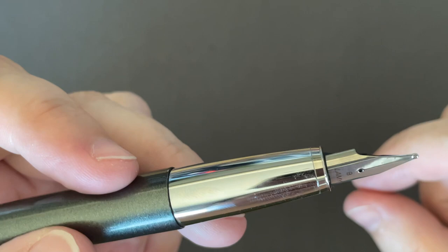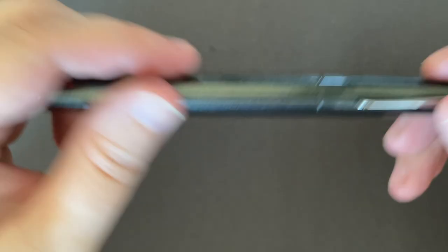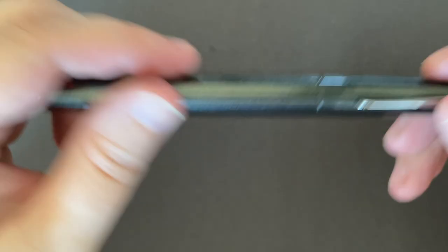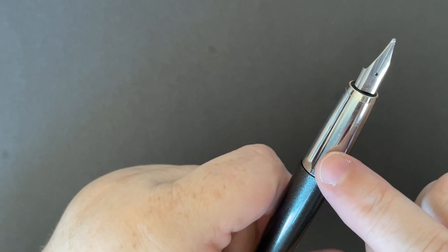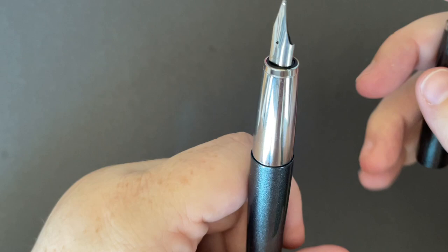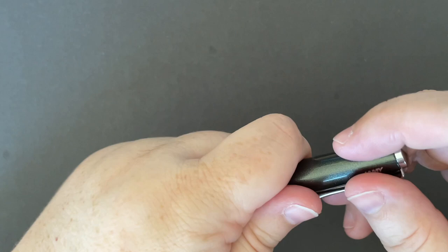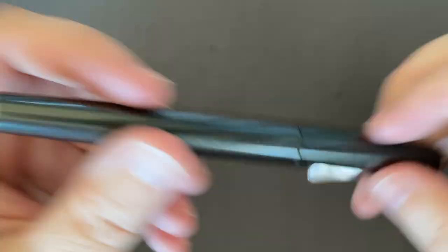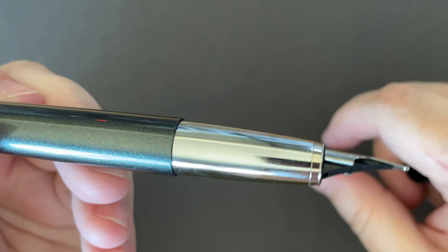The only thing I will say is I don't know if it's my nib or if it's the Ink Institute Cat at Noon ink — I don't know if that ink is just super dry. It's the first time I've written with it, and it's just really dry out of the nib. I'm not sure if it's the ink or if I have to adjust the nib, because my Lamy broad nibs are always super wet and juicy. But it's not writing as wetly or as juicily as I would like. I'm gonna clean it out and put an ink I'm super familiar with in it to determine that, and then maybe adjust the nib.